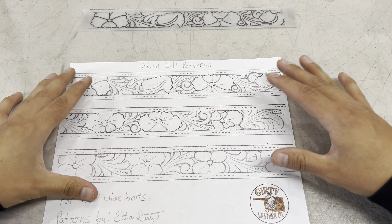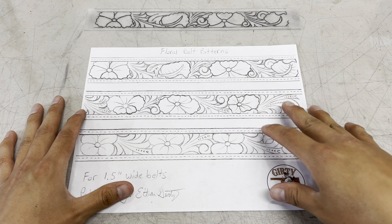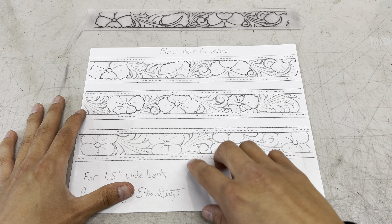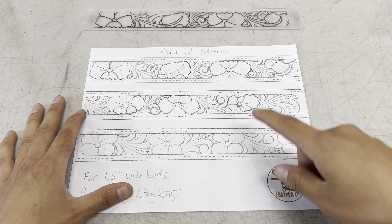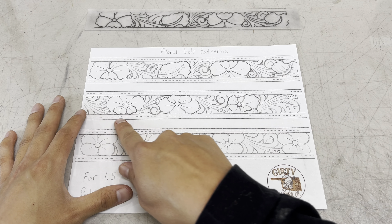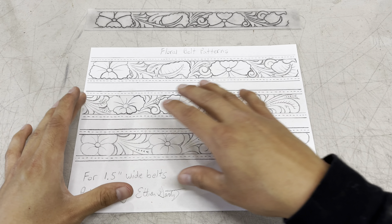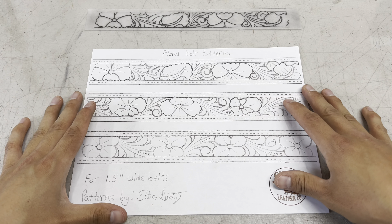My goal is not to make you dependent on these patterns, but I don't think there's anything wrong with taking these and learning from them. Get your basic fundamentals down — learn how to draw flowers, leaves, study all of the elements, figure out how to draw a scroll and make it fit in properly, learn different flow concepts and how to keep your patterns flowy. It's a good way to learn when you're first starting out.